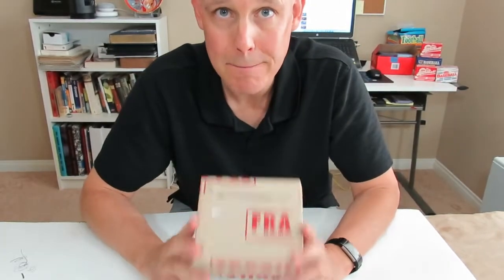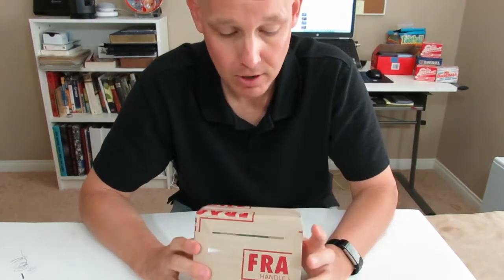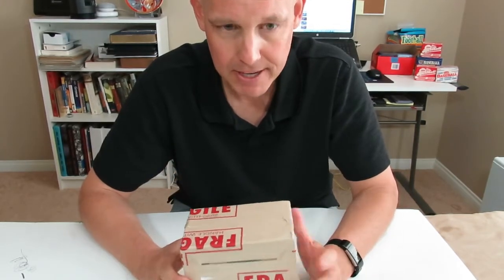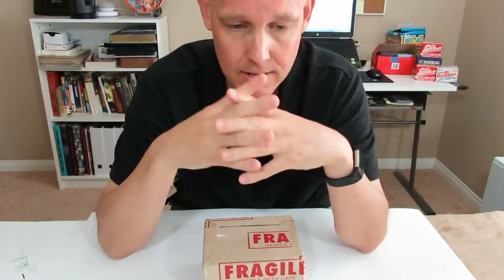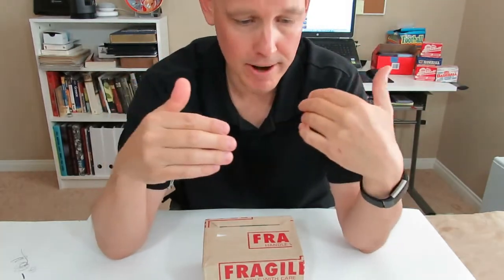This is a 1986 Fleer Michael Jordan sticker. This is one of my top four best cards in my collection. I've had this since 1986 when I opened it up in a wax pack. It's been in a case ever since. I sent this in to PSA as an express order. I sent it in 15 days ago, and express order, if you don't know, costs about $75 plus shipping.